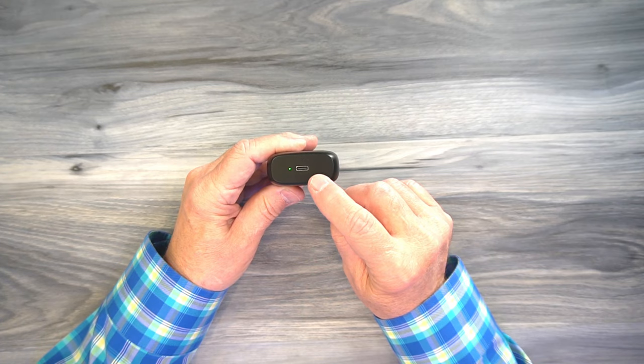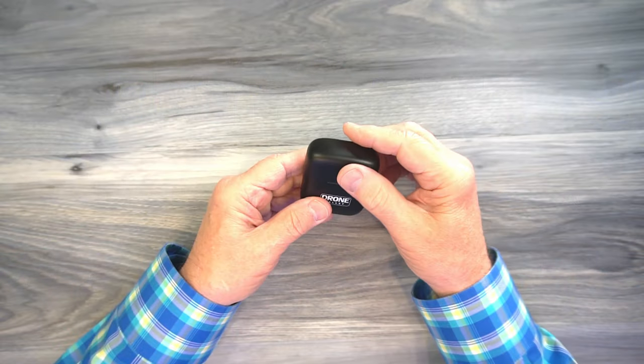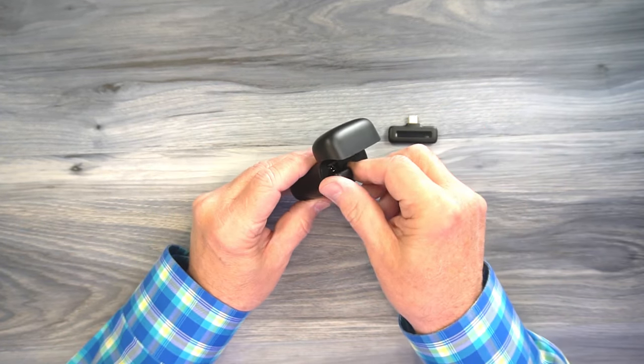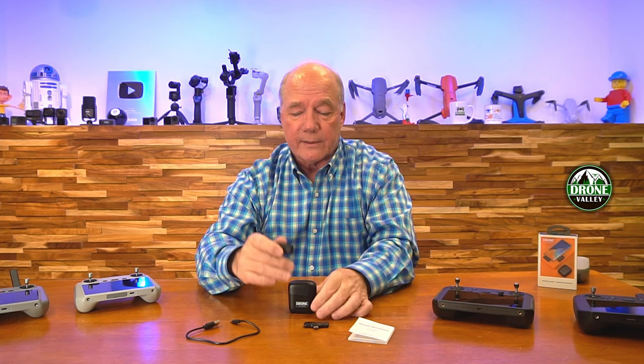There's a USB-C connection on the bottom that you can use to charge it. There's a battery in the bottom of this, so when you're charging the case, you're charging the internal battery and the microphone, which has a battery in it as well. When you open it up, you'll find a receiver module with a USB-C connection on the top, and the microphone. The microphone clips onto your lapel — turn it on, make the connection to the receiver, and start recording. The case has a magnetic catch, so when you're done for the day, just slide everything back in. It hangs in there magnetically so it's not going to slide out, and there's plenty of room for the receiver.